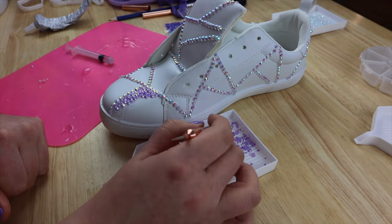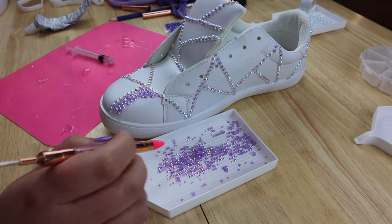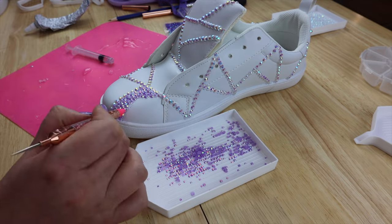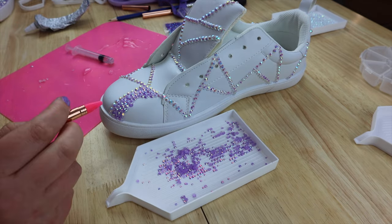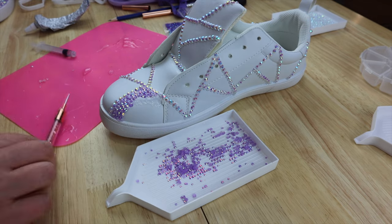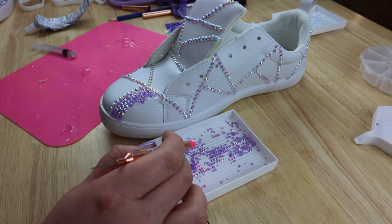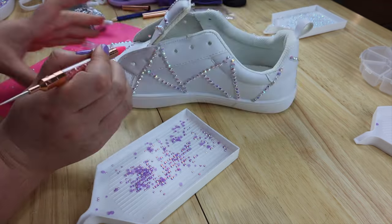I definitely prefer using all different sizes when doing a filler area like this — to me it fills the spot much nicer than using all uniform sizing. Especially when there are little corners in your shapes, you can really get in there with the tiniest bling, and it just looks so much more sparkly in my humble opinion.